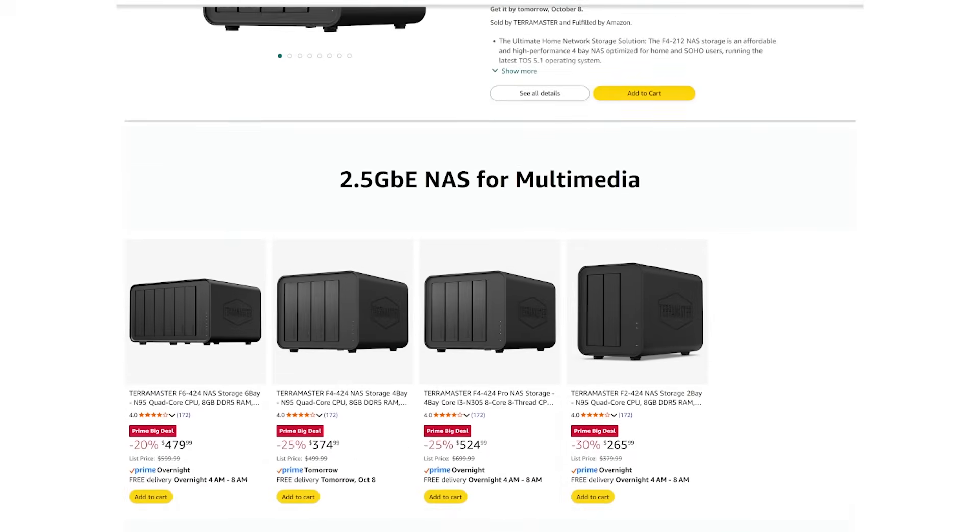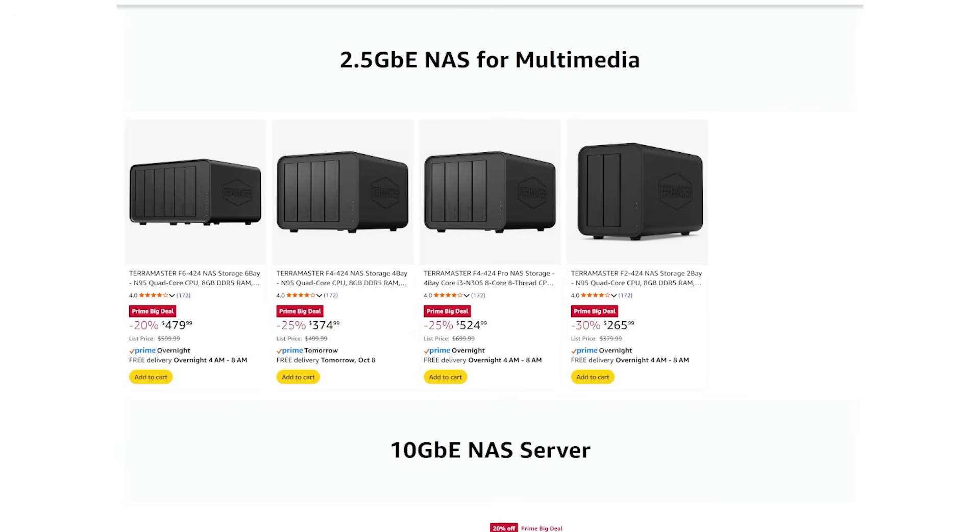If you want more information or want to pick up some of the stuff that I talked about in this video, be sure to check out the video description for links and details. Just as a heads up, the Terramaster F4-424 is 30% off on Amazon's Prime Day Sale going on right now. I want to thank you guys for spending a few minutes of your day with me here today, and I'll talk to you again here real soon.